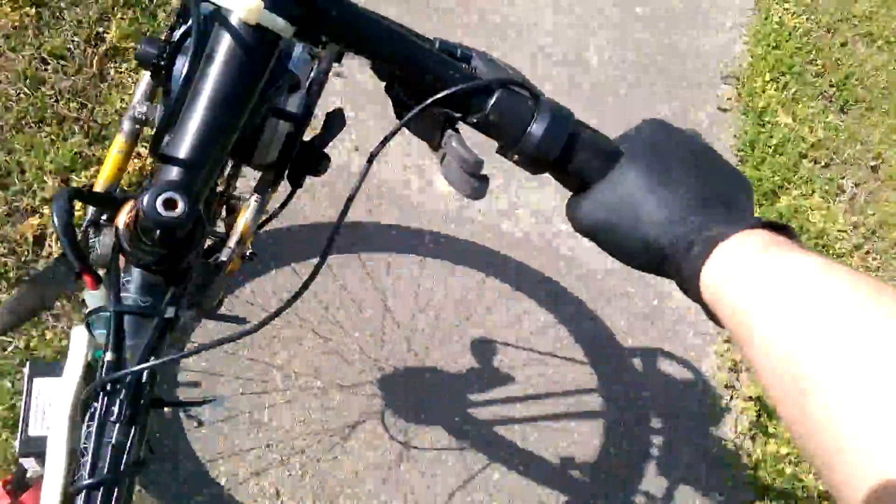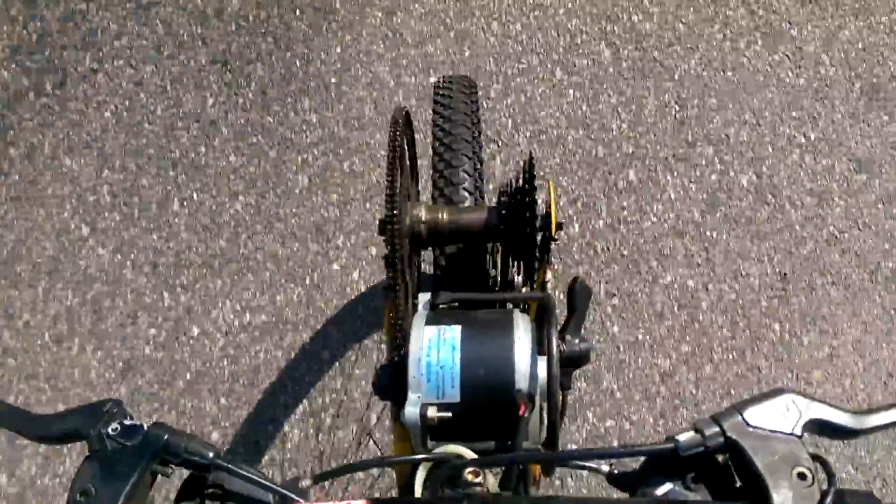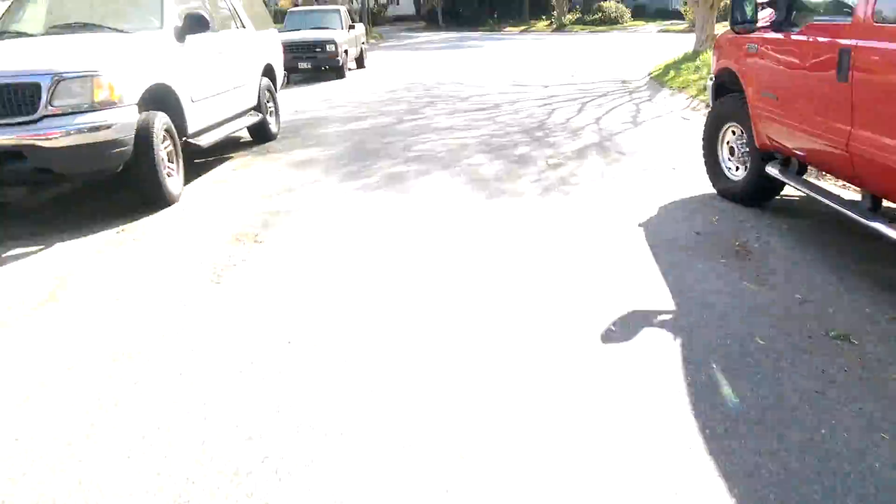So let me start pedaling here. Okay, so there's the motor — you can hear how loud it is. It's nice and quiet when I'm just coasting. Pretty cool.